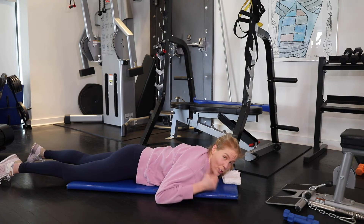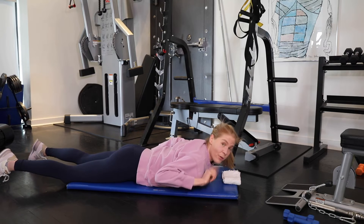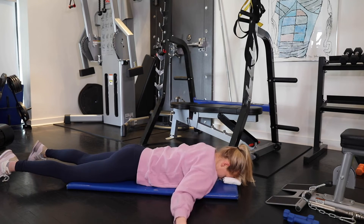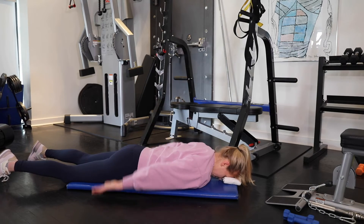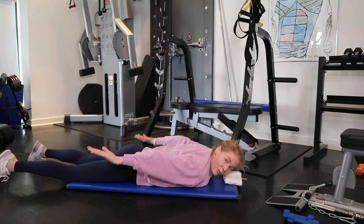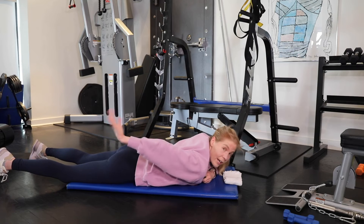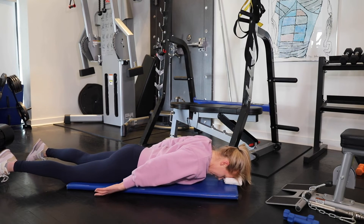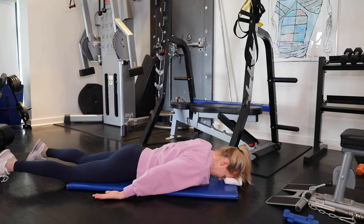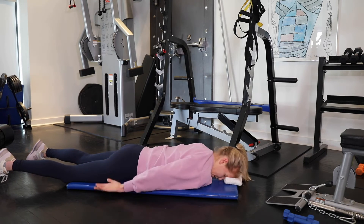Let me show you the incorrect way. This one in particular, people do really incorrectly — they let the top of the arm go down as the hand comes up. Instead, think: shoulders back and lift. It's a very different motion. That versus that.